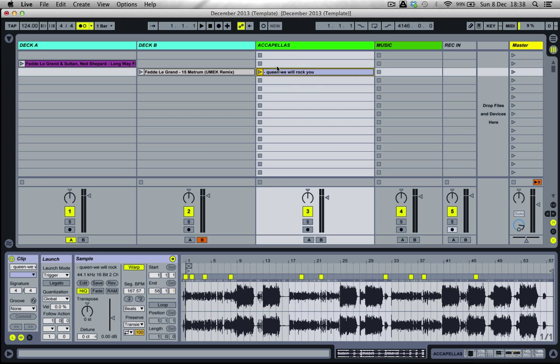What I'd like to do firstly is, as always, make sure the metronome is switched on, which it is. We'll double click on that just to make sure that the file comes down here in the device window. And we're going to press play on the clip to see what it sounds like, comparing it with a metronome.